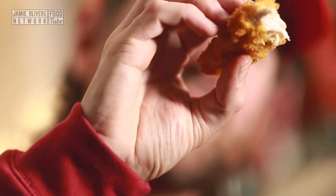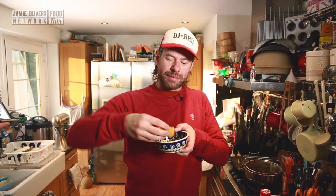Oh, how crunchy, how beautiful! Look how juicy it is — nice and moist. Thanks for watching, I'm DJ BBQ. Hope you guys enjoyed the recipe. Tell me what you guys want me to cook for you down below — comment, share, share the love, like. We'll see you guys next time.